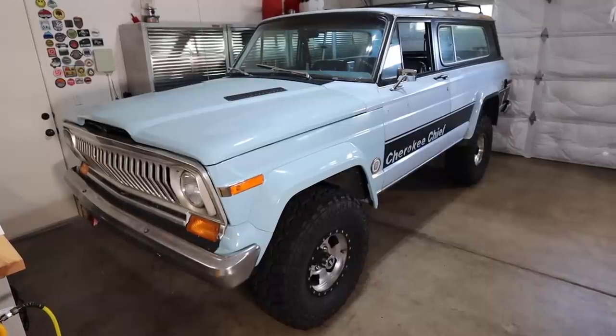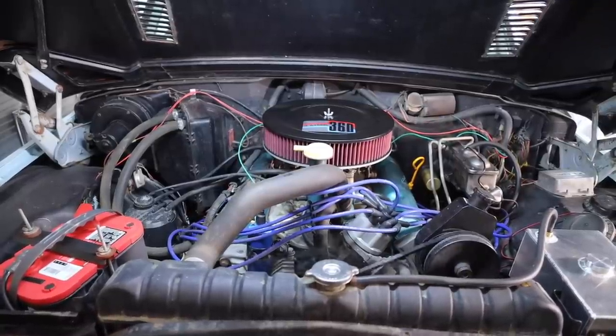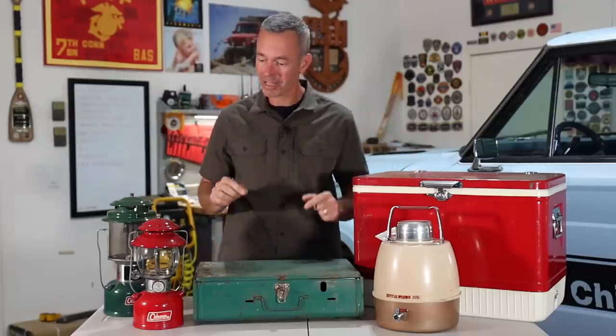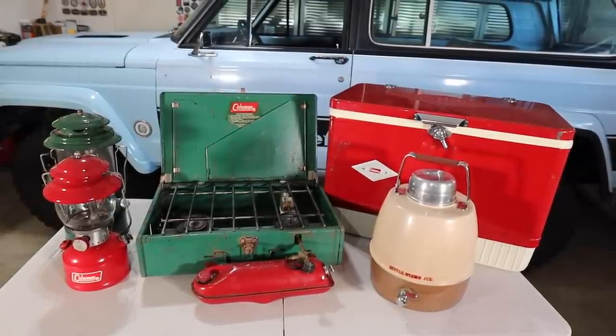It's been a month now since I brought home the 1979 Jeep Cherokee Chief, and in that month I've spent a lot of time here in the garage fixing things, upgrading stuff, and overcoming challenges. Today I'm going to bring you along, look at all the stuff I've done, some of the surprising things that came up, and some of the exciting stuff we're getting ready to do to the Cherokee. Plus I'll explain what all this stuff on the table is all about.